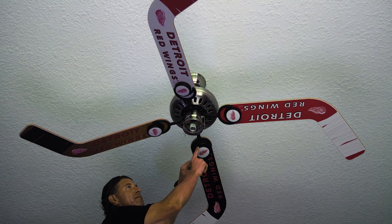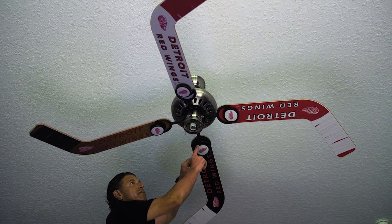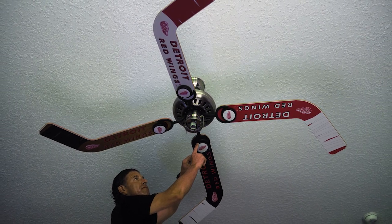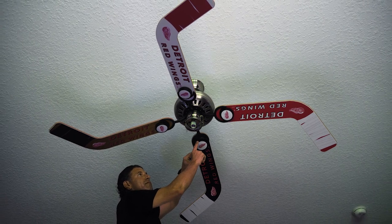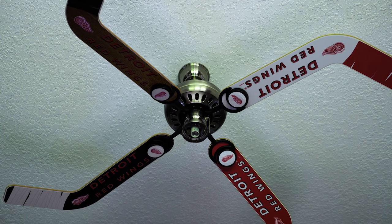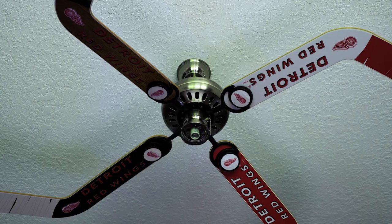Simply position the puck with the logo pointed in the direction that you want, facing up against the semicircular fan bracket. For consistency purposes, place all the pucks facing with the logo in the same direction. Do not place the puck on the fan bracket. Press firmly for five to ten seconds and repeat this process with the other three pucks.